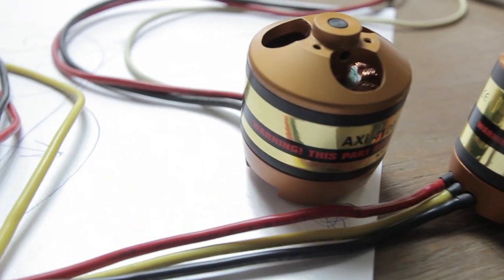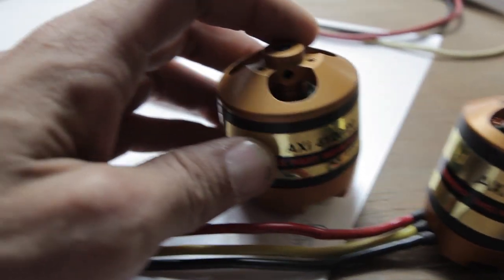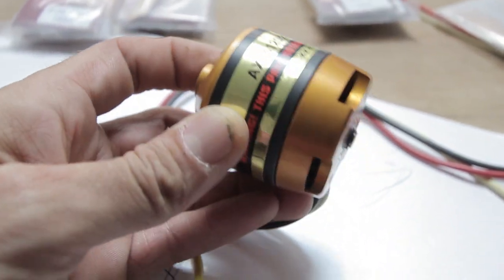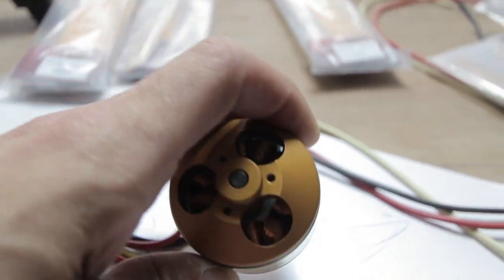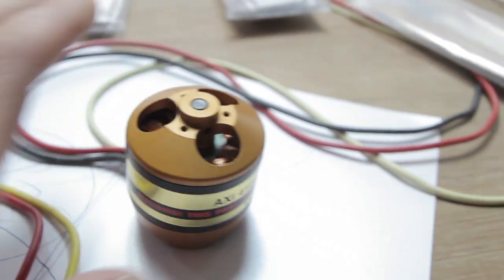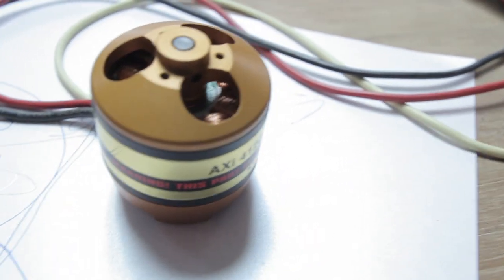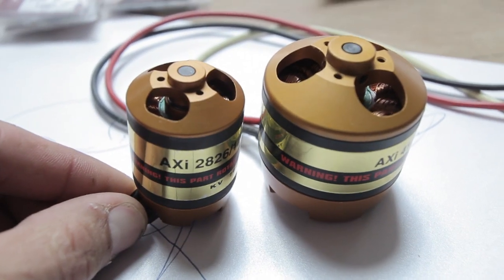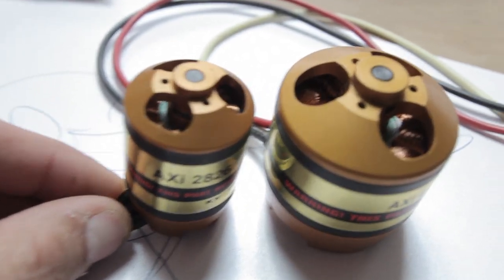and he wants to use the XI4120-20 — these blobs. Check this motor out, man, it's amazing. I'll give you a size comparison with the motors I've used, the 2826-12. Take a look at this — damn, that's like the difference. So that's going to be a whole different ball game.